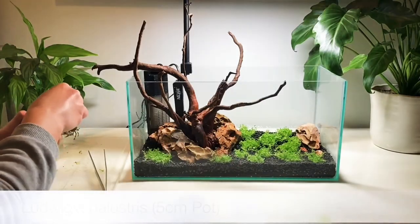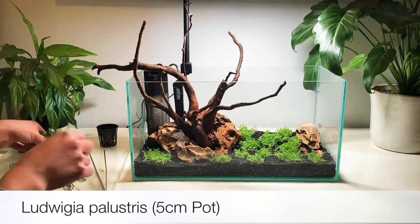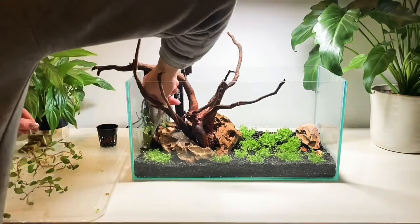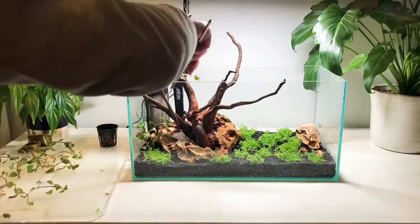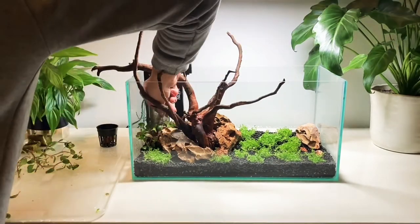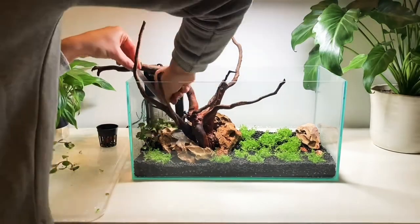Next we're going to plant the Ludwigia. Unlike the dwarf baby tears this is a stem plant so there's going to be several stems inside the rock wool. Just like I did before I'm taking the stem and pushing it into the substrate. This does take a bit of patience and will almost certainly be easier in larger aquariums where it's less fiddly.